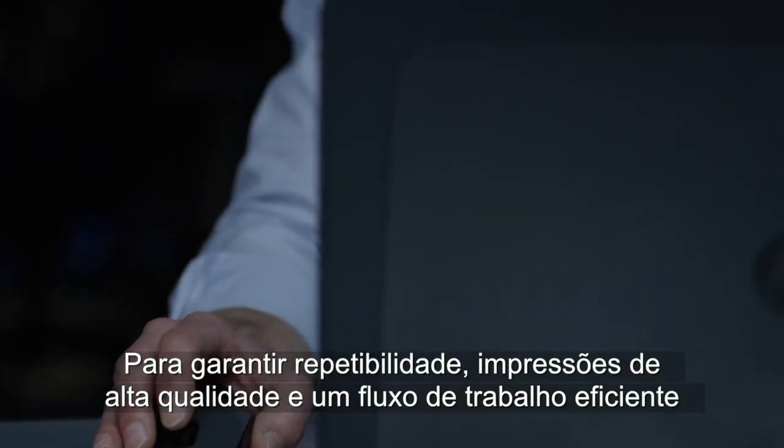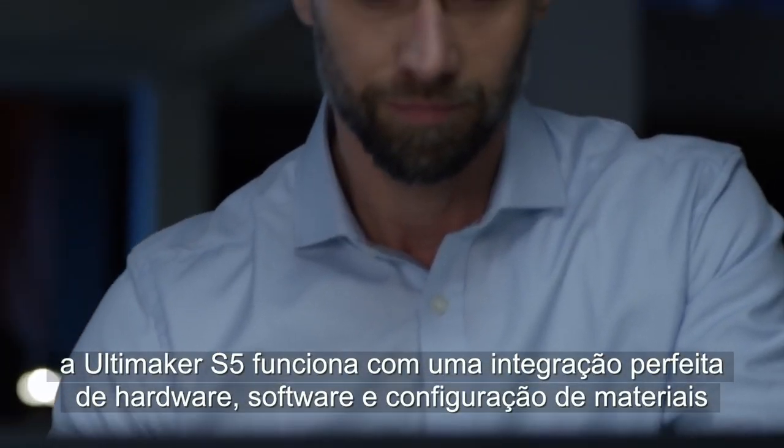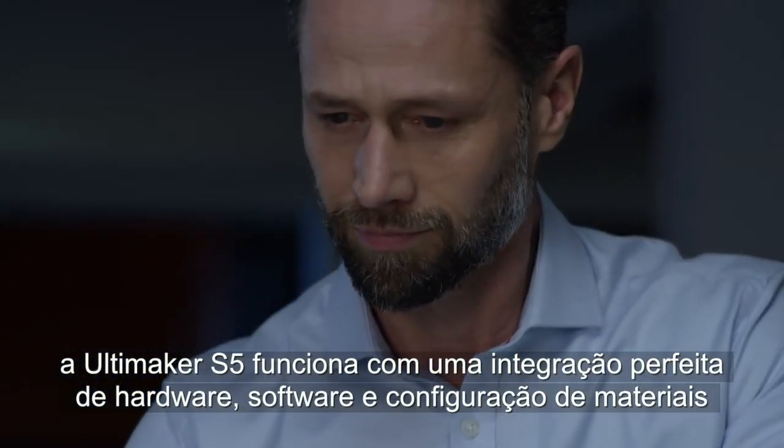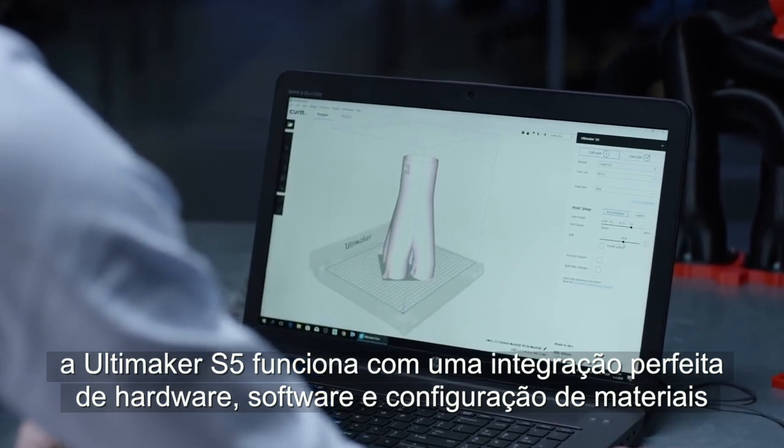To ensure repeatable, high-quality prints and an efficient workflow, the Ultimaker S5 is built around seamless integration of hardware, software, and materials configuration.